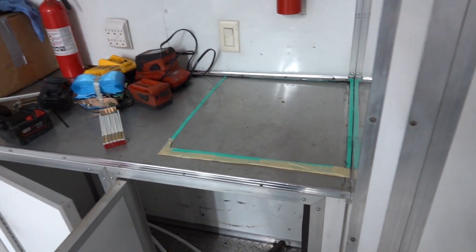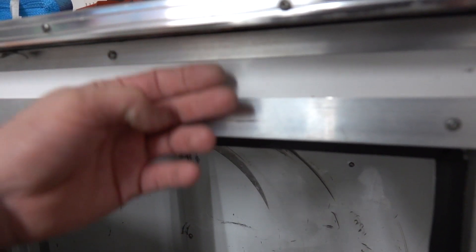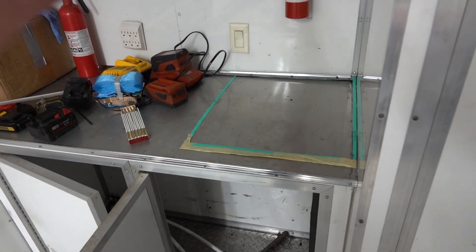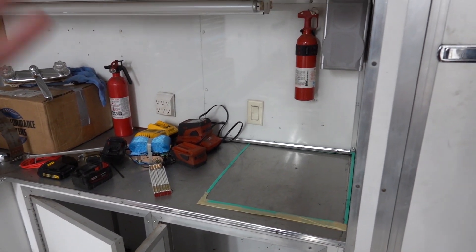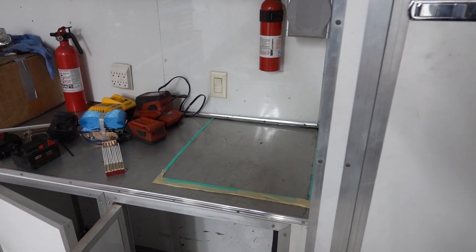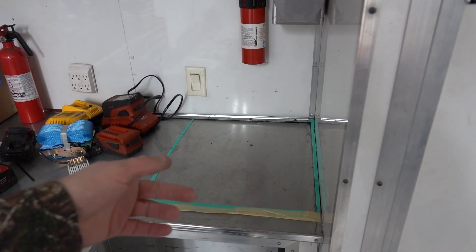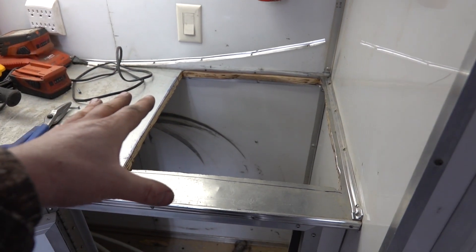First step is to figure out exactly how our template is going to lay out and get the sink installed. We're going to have to cut a hole in our cabinets. I had to cut down the sink because of the size — originally I'd have had to cut into the front of the cabinet, but with cutting it down it'll all be behind the cabinet door so everything will look nice. The plan is to make it look like it's supposed to be there.